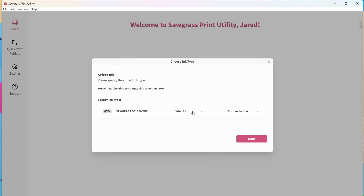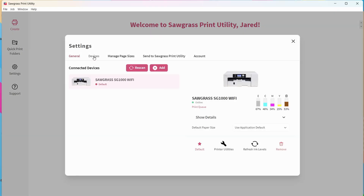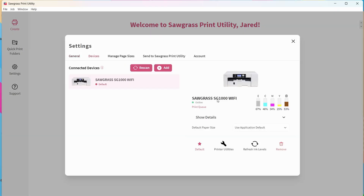Now we're going to select our ink type. In this case, my printer has the Versaflex ink, so that's what I'm choosing. However, you'll want to choose whatever ink system is already loaded in your Sawgrass printer. Select your purchase location — Heat Press Station, an authorized reseller — and click Done. To verify the connection, go to Settings, then Devices, and you'll see the Sawgrass SG-1000 with Wi-Fi listed there with all the printer info.